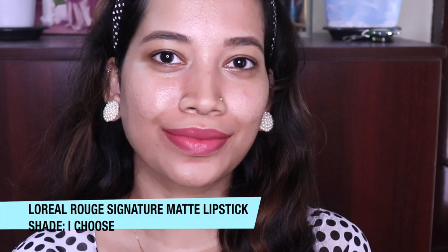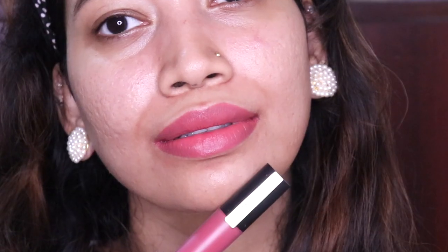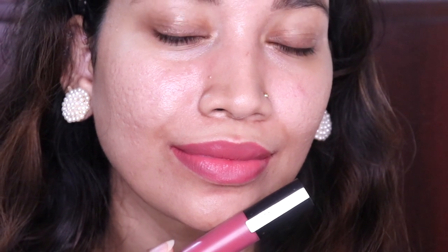Next, I'm going to the L'Oreal Rouge Signature Matte Lipstick. The shade I chose is very bright. It's a very light liquid lipstick with a cooling effect. There are about 12 shades and one of my most favorite shades is the one I chose. It's a nice pink color — not a loud pink, not very soft, somewhere in between. It's a very comfortable and amazing lipstick with amazing shades.